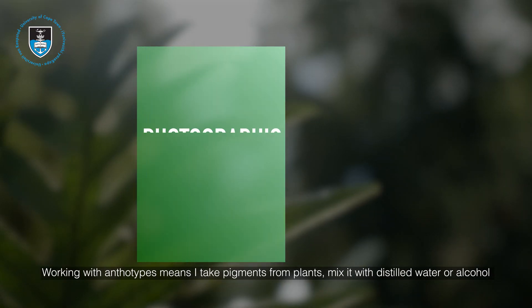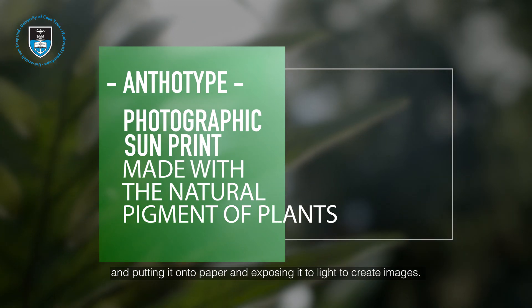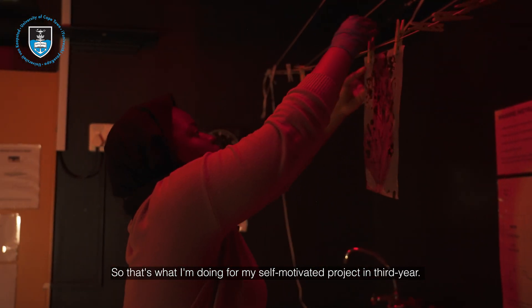Working with undertypes means I take pigments from plants, mix it with distilled water or alcohol, and put it onto paper and expose it to light to create images — so that's what I'm doing for my self-motivated project in third year.